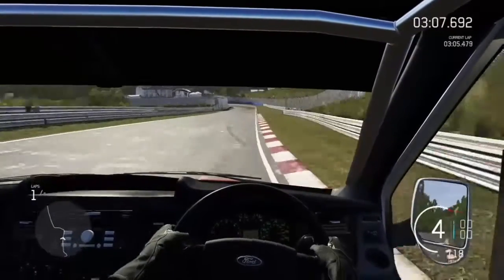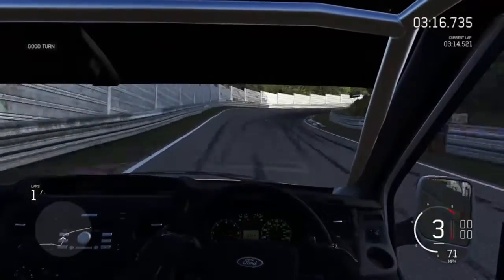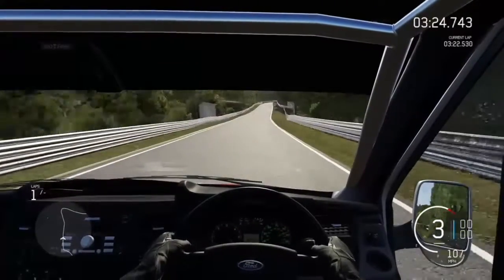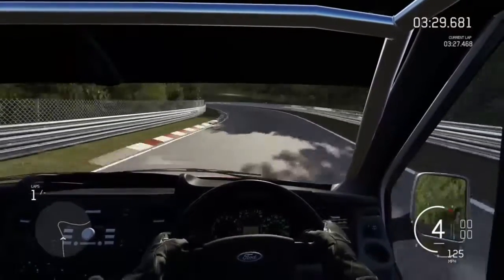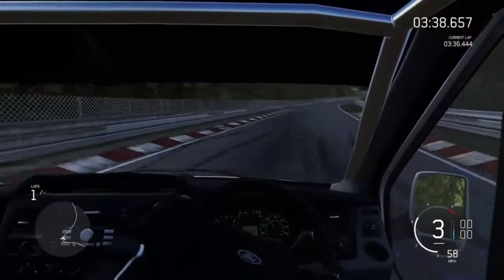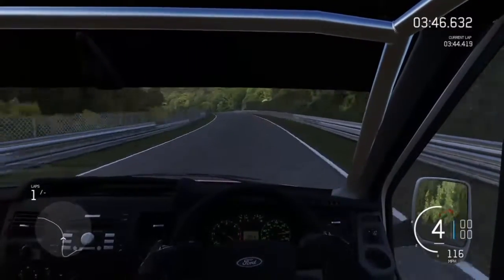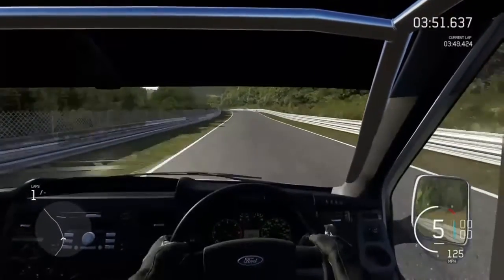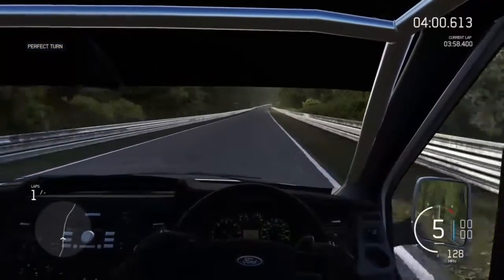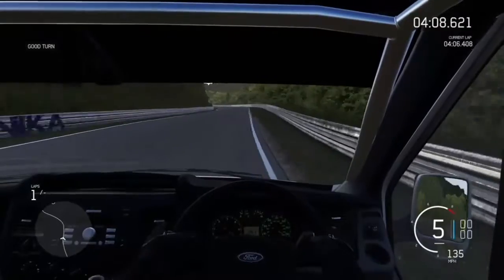I threw on some better tires, messed with the suspension so it wasn't sliding everywhere, and I believe I lengthened the gears a bit so it didn't top out at 160 or whatever. Now I'm really interested to see how well it does around the carousel. A lot of cars get really upset with the carousel — it's a really rough, old section of racetrack. The part you drive on is concrete from the 1930s, so it's really rough and murders tires in real life.